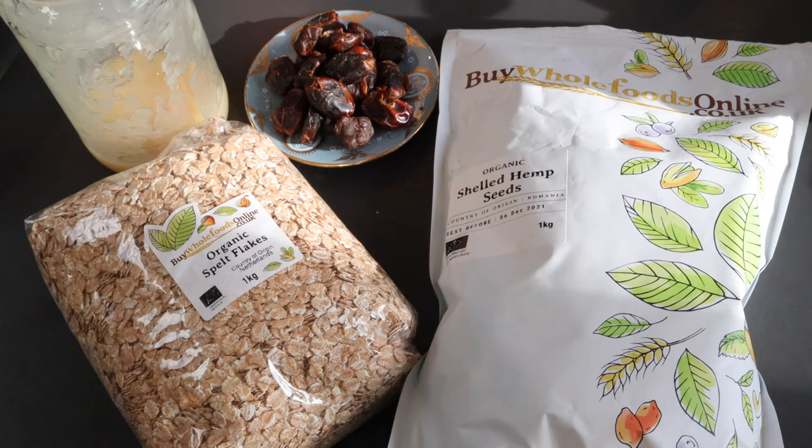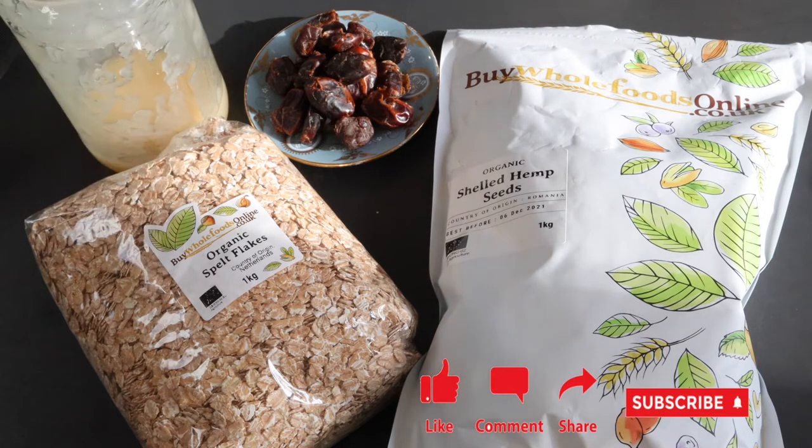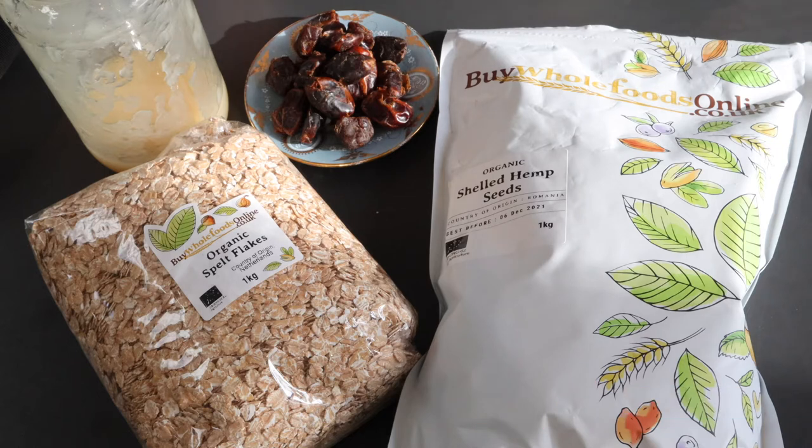One of the good things about spelt is that it's high in calcium, selenium, and vitamins B1, B6, and E. It's also high in zinc and protein. For those of you that tend to go for things like oats, that's all good — go for oats — but this original grain is what you need to be eating, along with some of the other original grains I've featured in my previous shows.